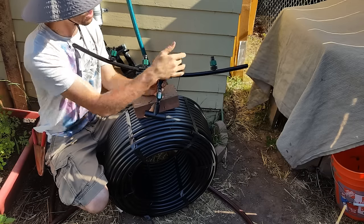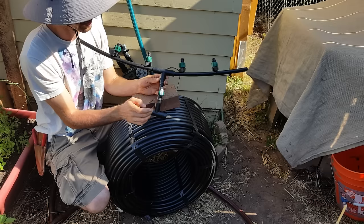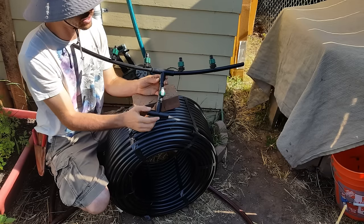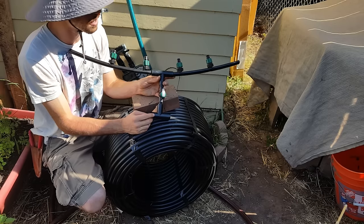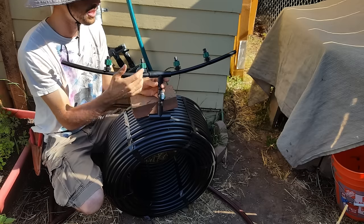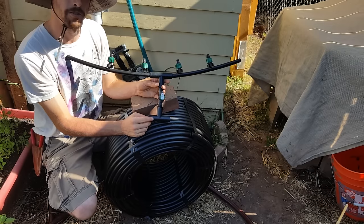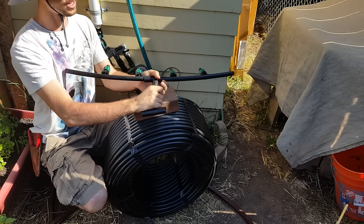Cost-wise, it's about $1.20 for the connector pieces and 80 cents for the on/off valves when you buy in bulk. The T-connectors are about 80 cents each. So you're talking roughly four dollars per side — and for flow-through you need two per bed, so about eight dollars per bed.